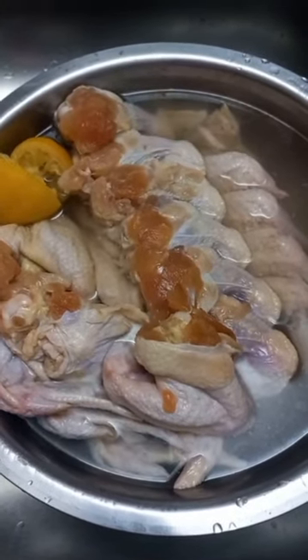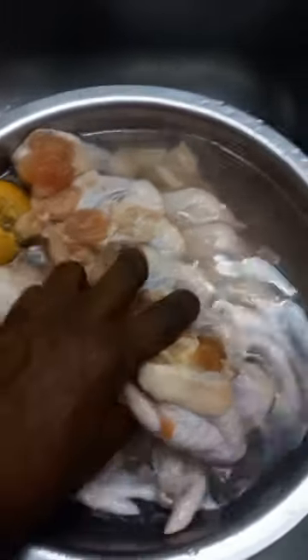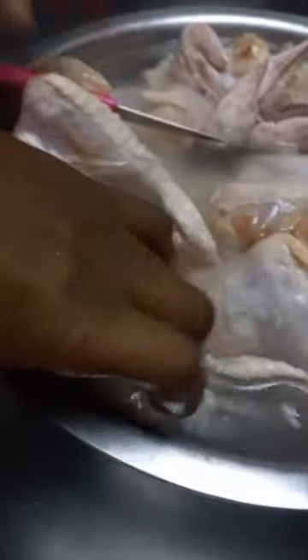Come and clean $20 worth of chicken wings with me in the water. I add some lemon and some vinegar, some salt, and I left them for about 10 to 15 minutes in the water. My daughter is in the background helping, and here I am going to start cleaning them — back and front to get the slime or whatever gunk is on them.